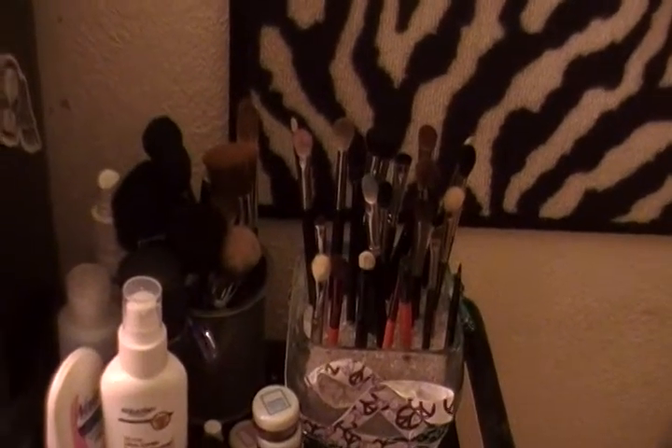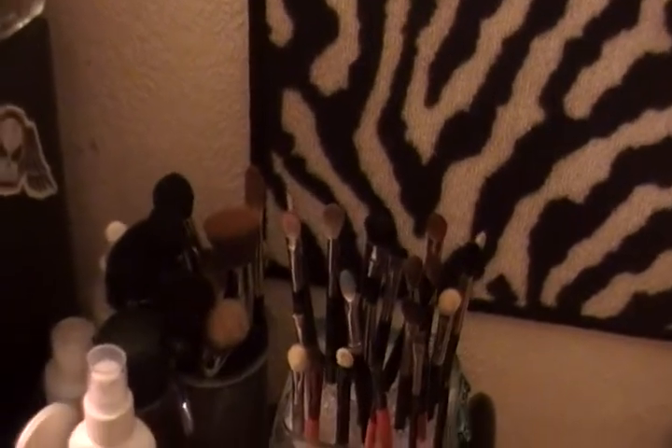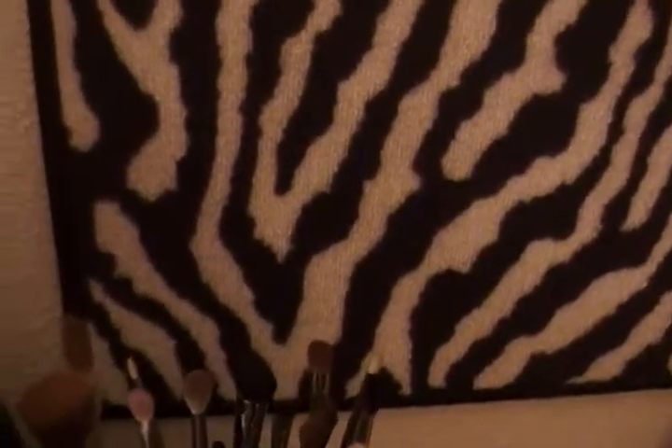Hey everyone, I just wanted to do a video on my MAC collection. I'm not going to go through my entire collection, just the stuff that I actually have from MAC. I guess I'm going to start with my brushes.